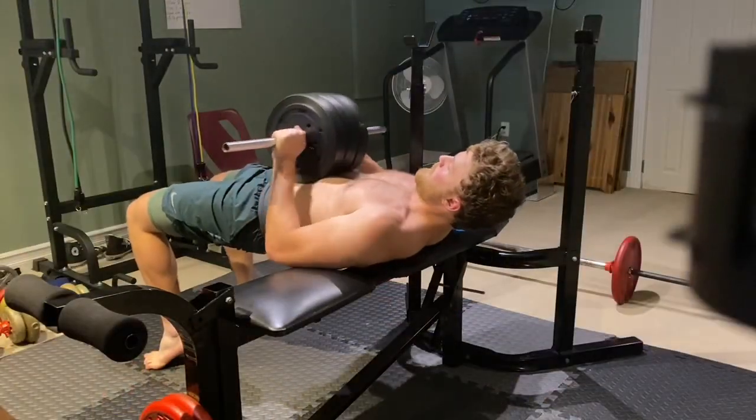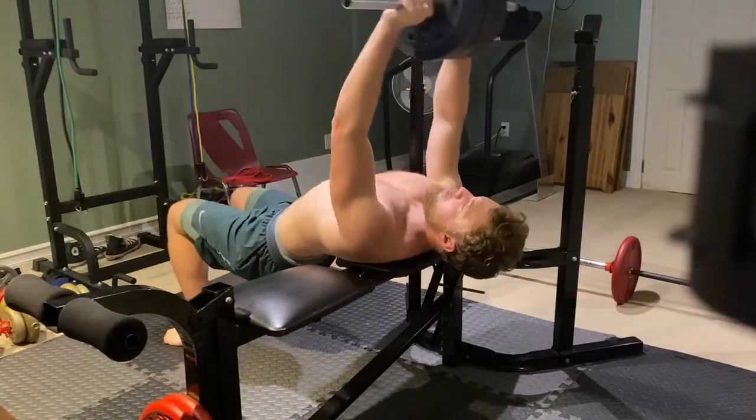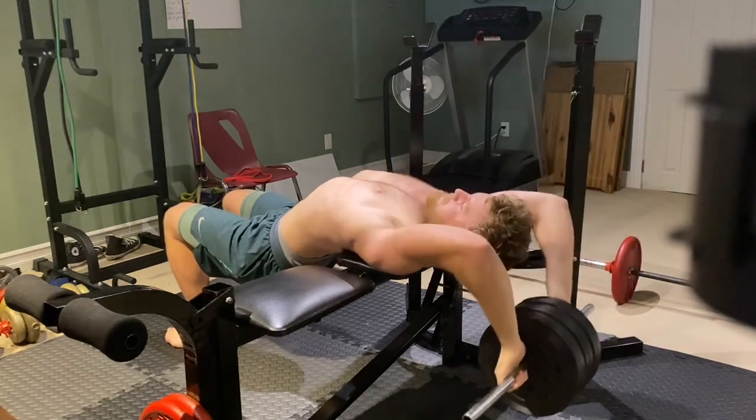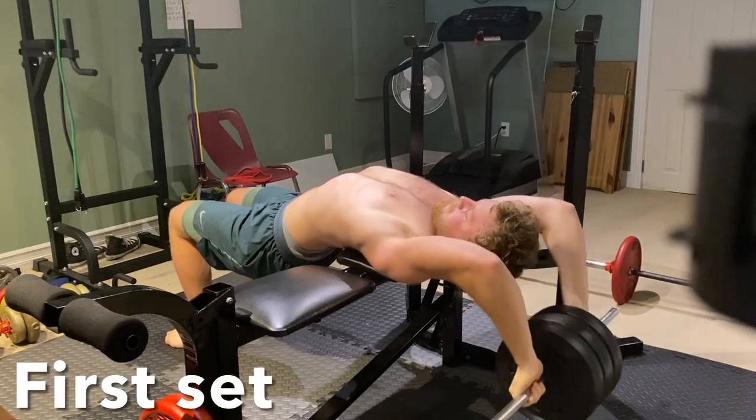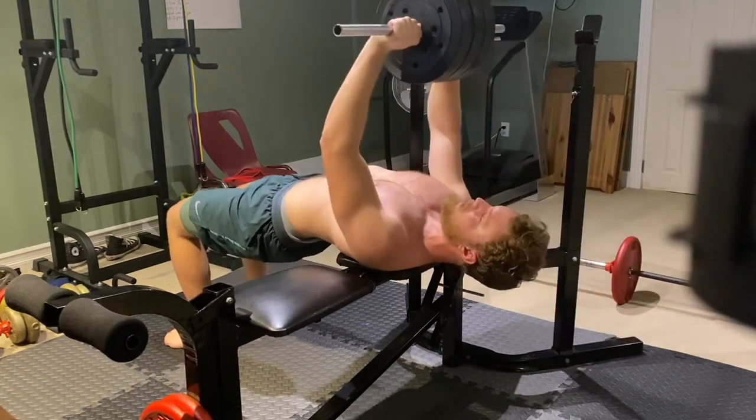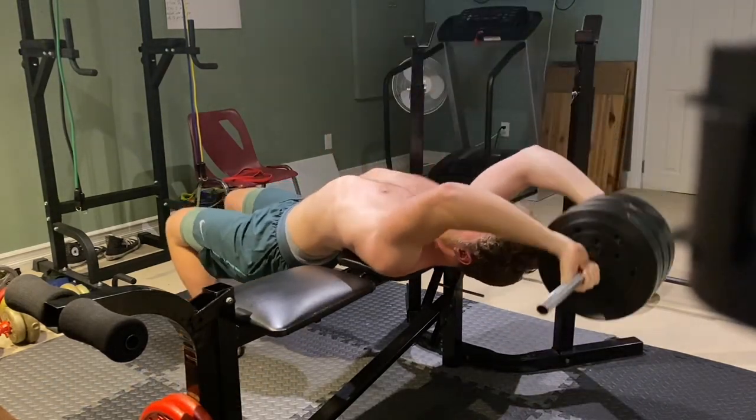In total, the superset is done with four sets for each exercise and was given a two-minute rest timer between sets. Now that my biceps, triceps, lats, and shoulders have all been thoroughly warmed up, we'll move on to the second section of the workout, which will target all these same muscles but with a different emphasis.